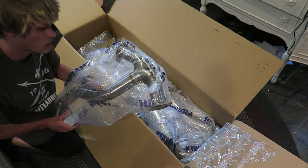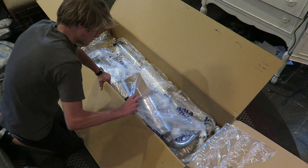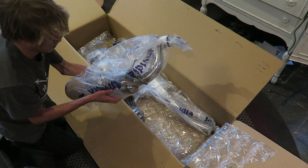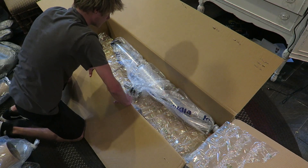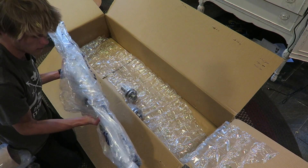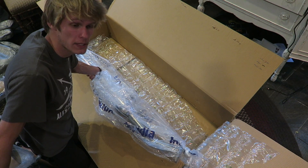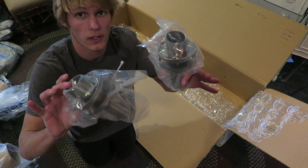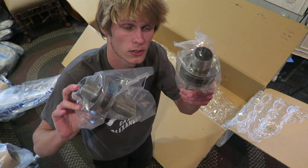Here's a pipe — the Y-pipe, I think it's a Y-pipe. There's also a muffler, another muffler. And I want to say this is like the mid-pipe — it goes from the cat to the Y-pipe piece I showed you earlier. I also got a couple of silencers, so if I want to make the car quiet again, I'm able to.